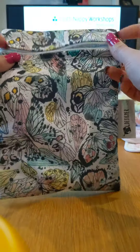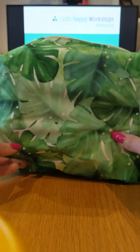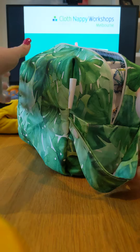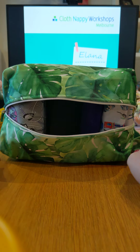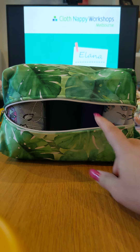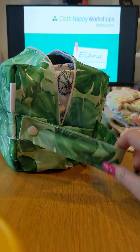Here's a small single nappy wet bag. Over here is a nappy pod — it's a bit more of a square shape and the nappies fit in like so. In here I've got about four nappies but you could definitely fit another one in there too. Pods are also useful — I've seen them used when your child goes to childcare, where you put your day's worth of nappies in a pod, and you may have a second pod for the soiled nappies as well.